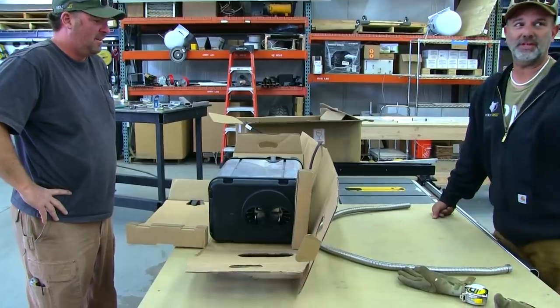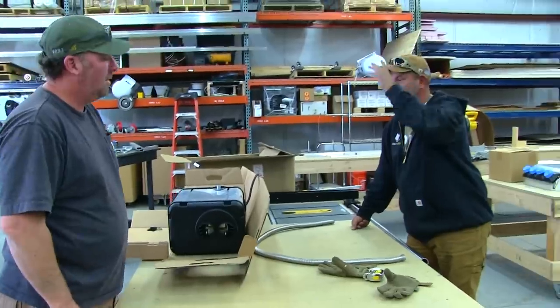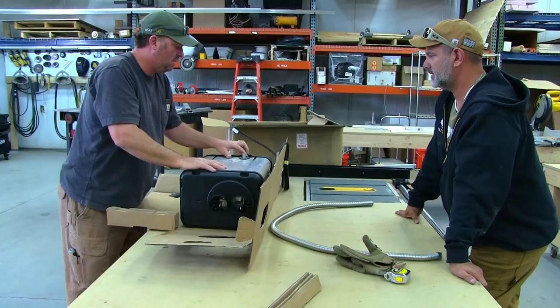We've already established that... I didn't even know this. I was all excited about this until I started watching the videos on this thing and I was like, wait a minute — that's a downside, that's a downside.